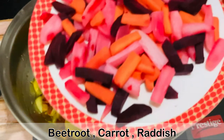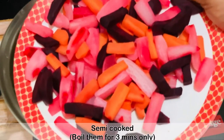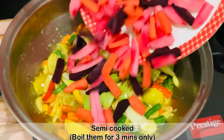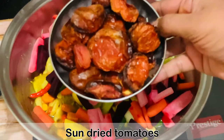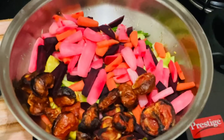Then goes mango. Then we'll add the mixed vegetables — I'm using beetroot, carrot, and radish. I'm not using raw vegetables here; I have boiled them for three minutes and then let them completely dry.